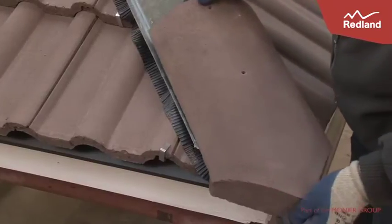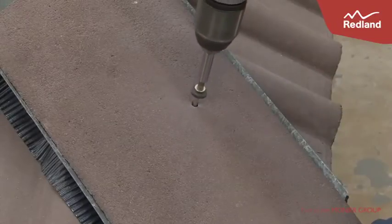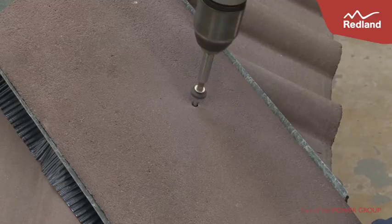The end of the hip is finished using a purpose designed block end hip tile. The block end hip tile is finished flush with the eaves course of slates or tiles and secured with an additional wood screw and washer at the tail of the block end hip tile.